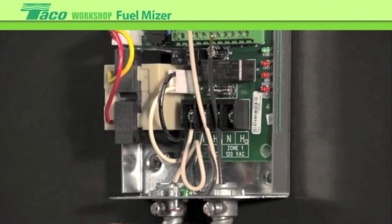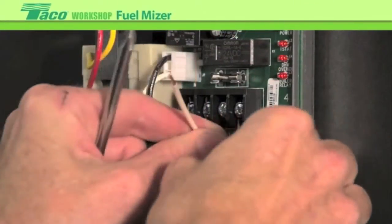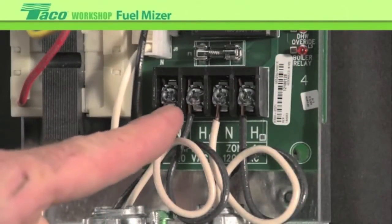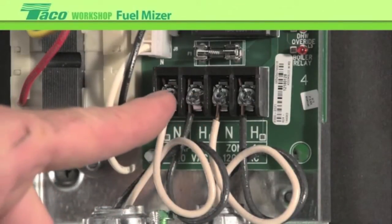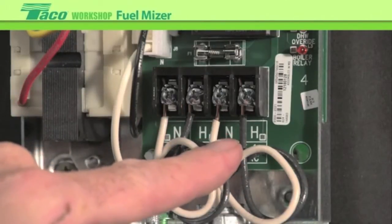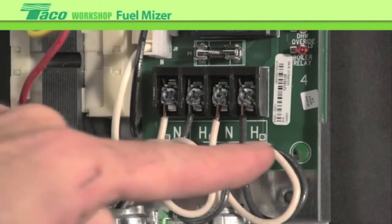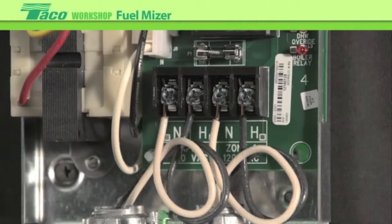Bring it in and wire it up to the hot and neutral outputs. On the line voltage, these will be your final connections. To rehash: line voltage input is hot and neutral — black and white wire respectively. We also have an output for a circulator. We're going to be wiring up an external pump that will operate whenever there is a call for heat, with hot and neutral respectively going out to the circulator load.